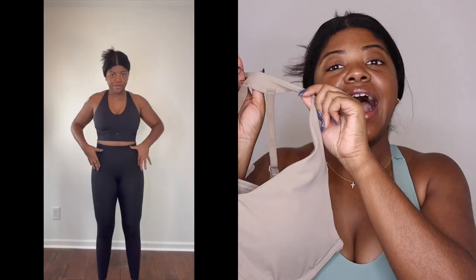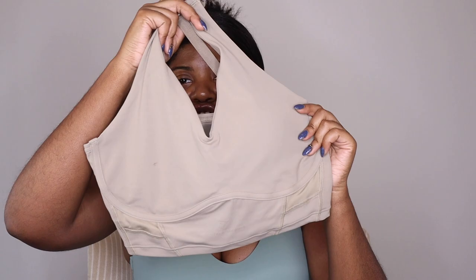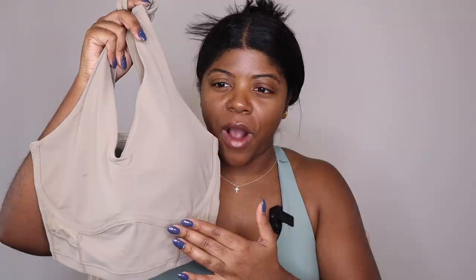Next up is the Whitney Longline Bra, again in the buttery soft material. I love this bra. There's padding in here and it's big padding so it won't move. It doesn't show too much but I love the structure — it has fabric that looks like underlining and just accentuates the girls. You're going to show a little cleavage but not too much, and I don't feel like I'm going to fall out.